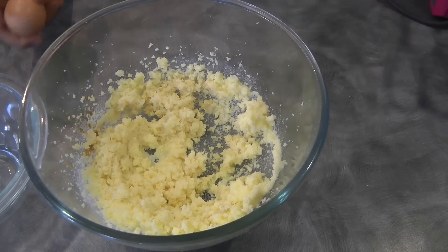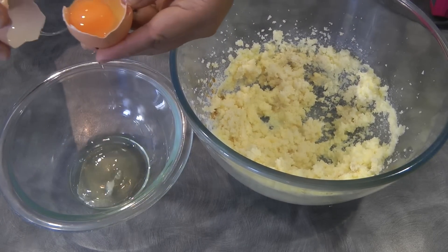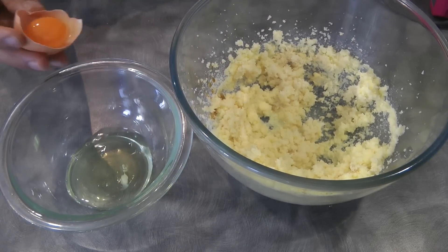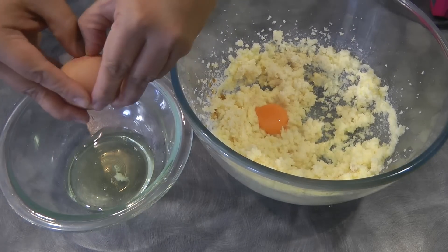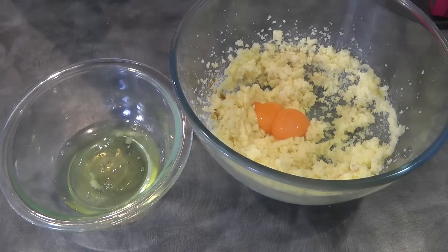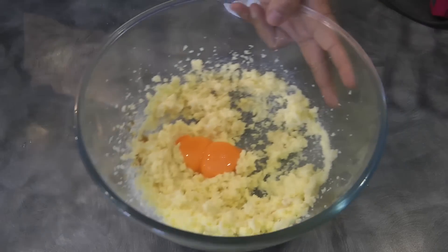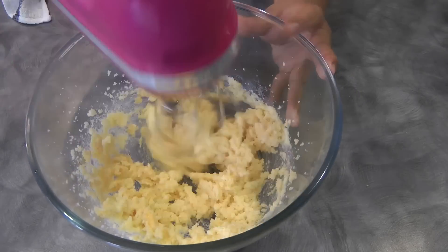It's now time to separate the eggs. The egg yolks will go to the butter mixture, and then the egg whites we're gonna set aside for later. Now we're gonna beat the butter mixture again.